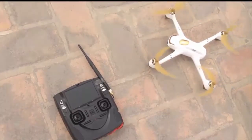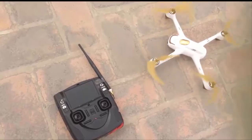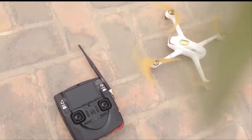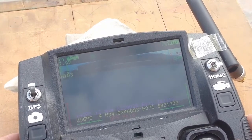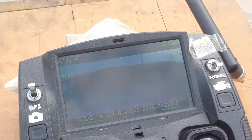Let me set up the camera first and do the pre-flight checks with this H501S. Okay guys, starting off now — let me arm the motors. Motors are now armed, taking it up — yes, it's going up.